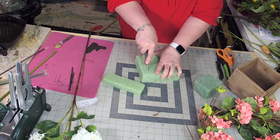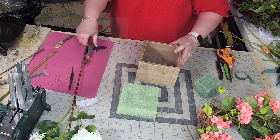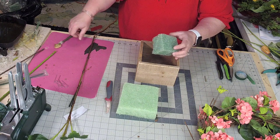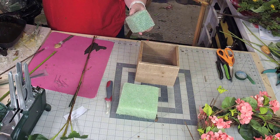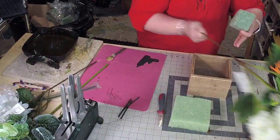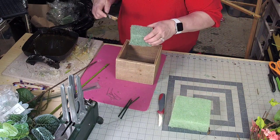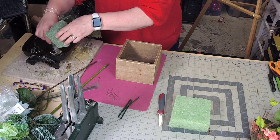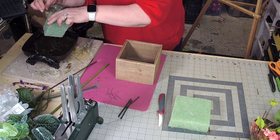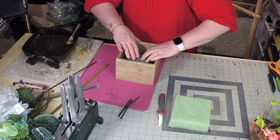And then we're going to do the same thing for the second piece. Next, I'm going to take the small foam square and put some hot glue on the bottom of it. You can dip it directly into the glue if you want. I tend to just use a stem of glue, and then I'm going to secure that down on the bottom of the container.